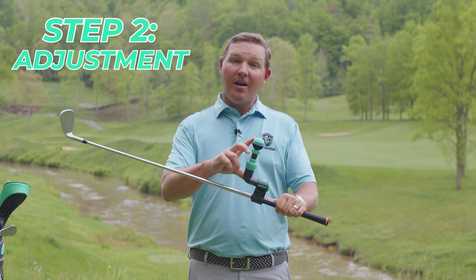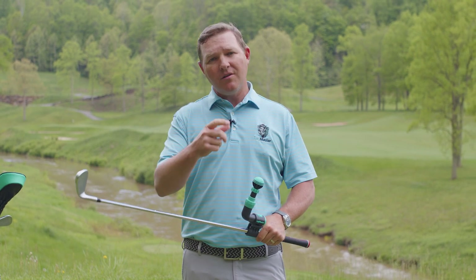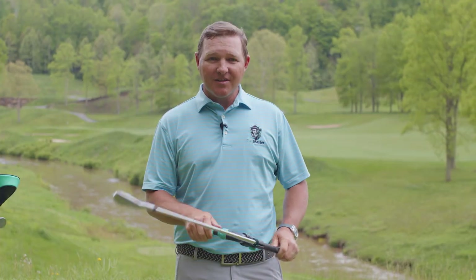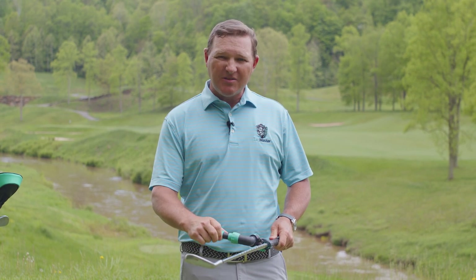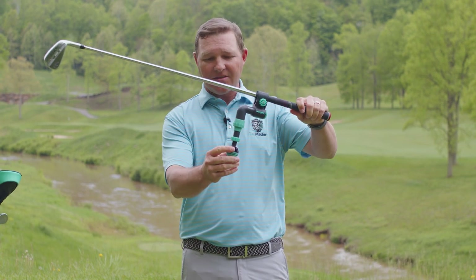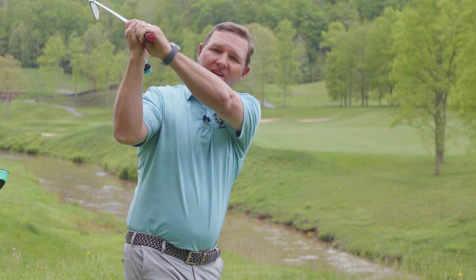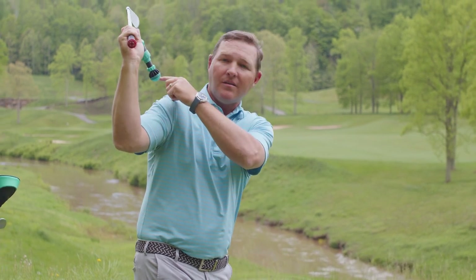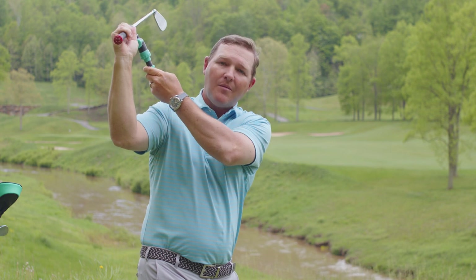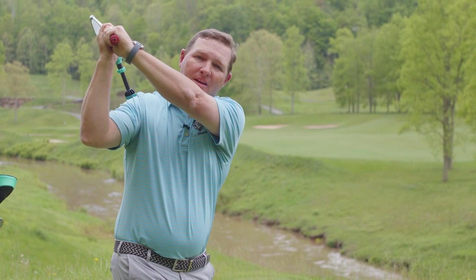Step two: we're going to determine the proper height for you. I always recommend having a Sharpie so you can mark when you get it to the proper height, so when you take it back down you can always return to that same position. We're going to start by loosening this top knob just slightly so the upper tube has just a little bit of slack — I don't want it to fall out, but I can still tug on it. I'm going to go up to the top of my swing and see how much space is available between the ball and my shoulder. If my arms are higher, there's a lot of space, so I need to extend it more out, tighten it, come back to setup, go back up to the top, and make sure it's in the proper position.